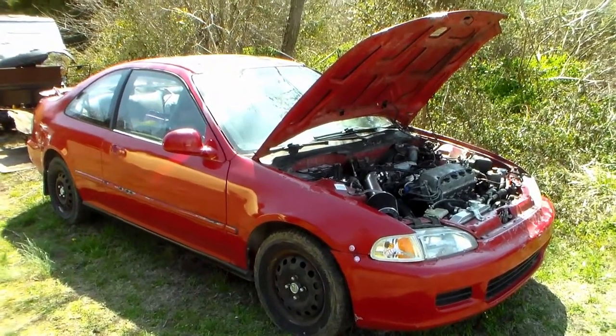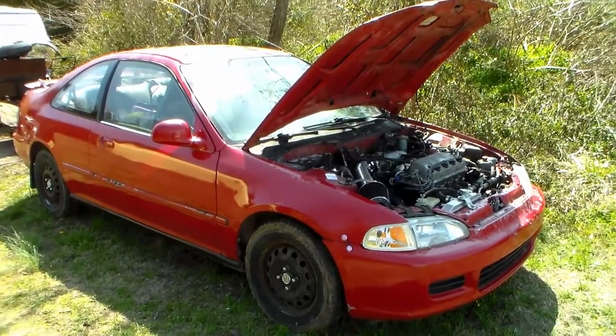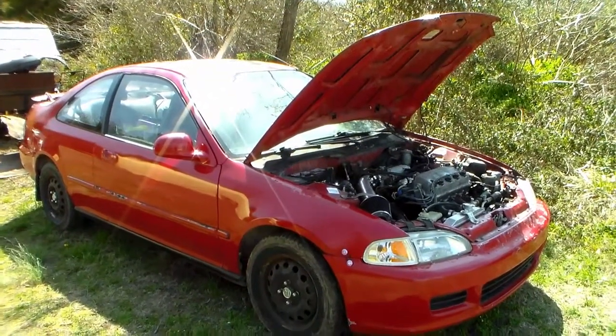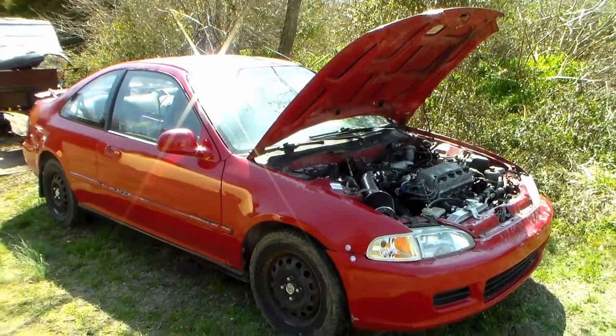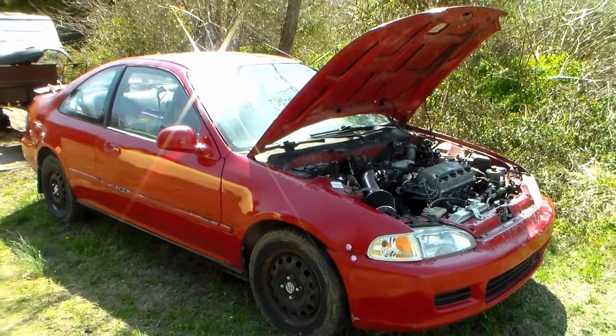I want to do a video on something you may encounter in the real world. Have you ever heard of a reverse Mini-Me? A Mini-Me swap is whenever you take a Civic engine that normally is non-VTEC, swap it with a VTEC head, put the VTEC computer on it, and ta-da, you have VTEC. Well, in this case, for our 95 Honda Civic, we actually did the opposite.